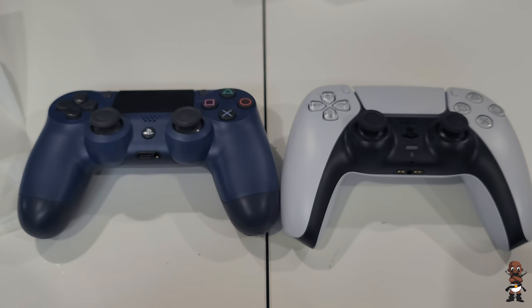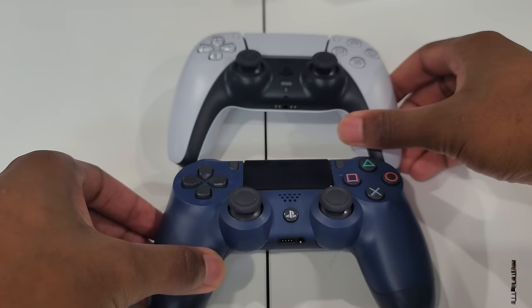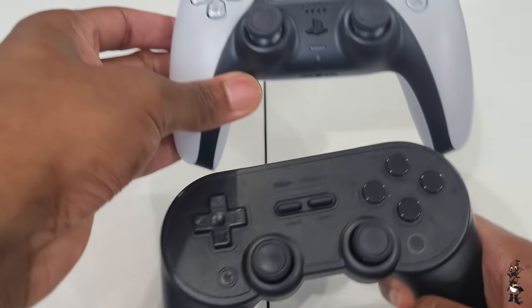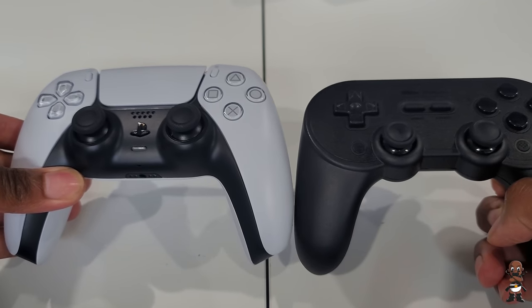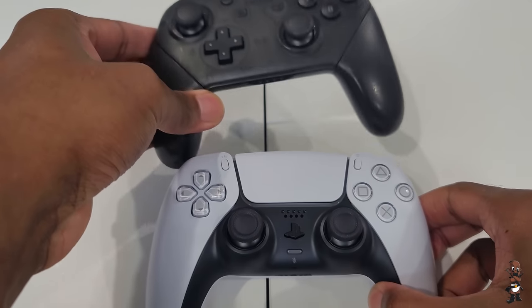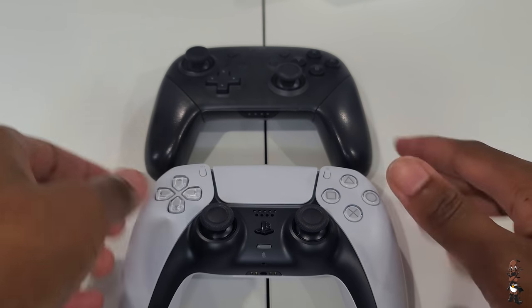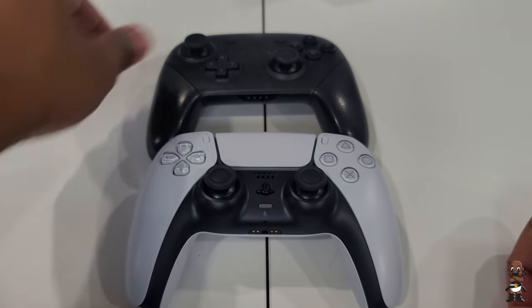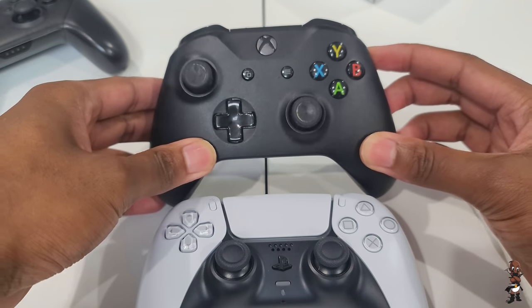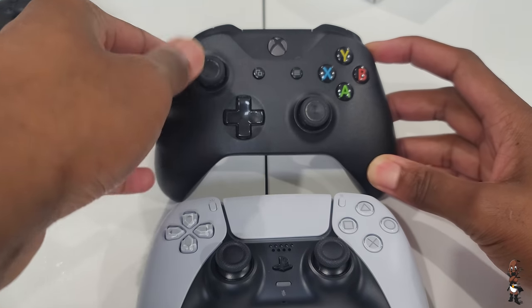I'm going to try it out with some PC games first, though I obviously won't be able to experience all the features that way. I like the design overall — the handles are rounded out with a slope and a flat nub at the very bottom. Of course, there's the PlayStation button with the classic logo in the middle to turn on the console and navigate the UI. That's the unboxing video — let me know what you think.